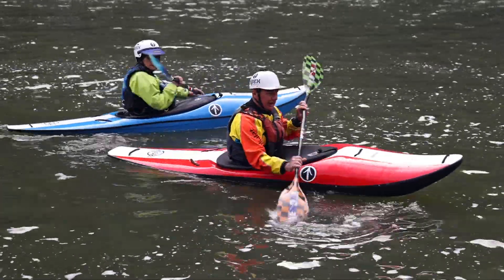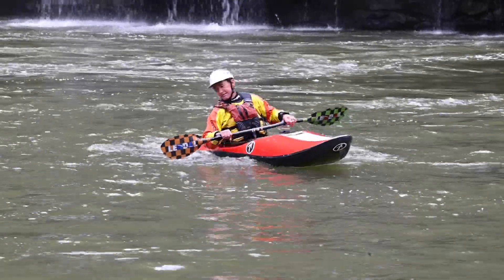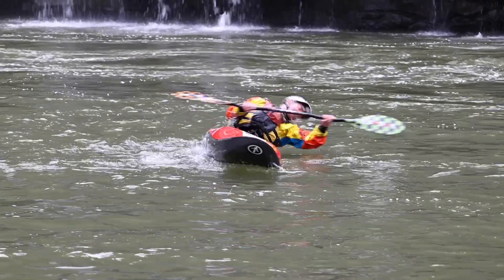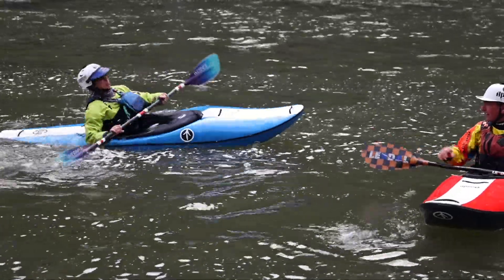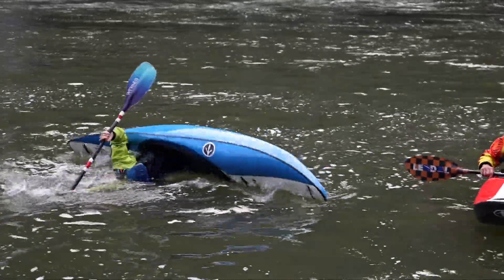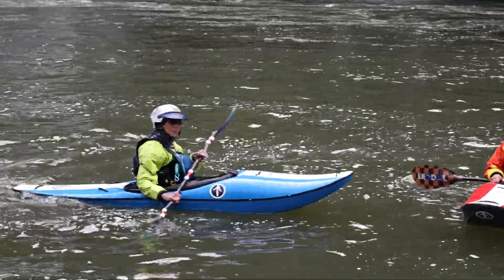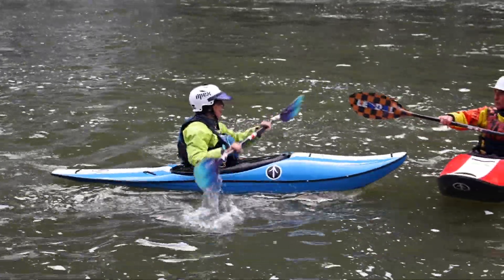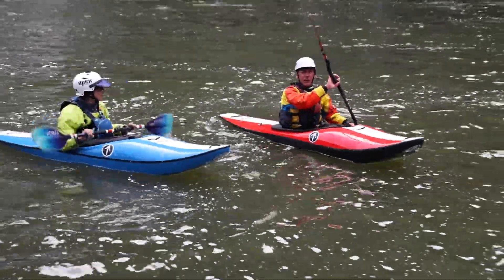After a couple of small slaps, then we do a deeper brace, like Cheryl's doing here — big, deep brace. And then she tips all the way over and hip snaps up. That's what you call a super duper deep brace. That's Cheryl doing a good deep brace and giving us a proper demonstration.